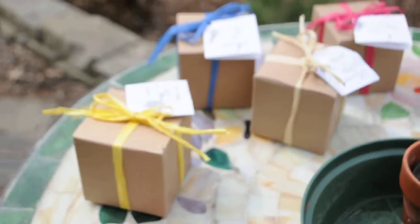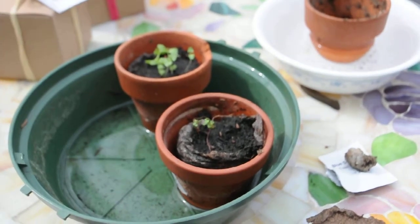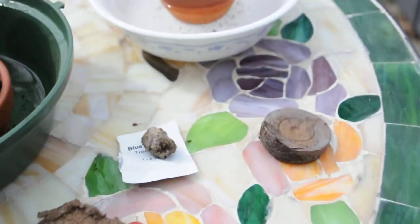You get the brown gift box with the terracotta pot — a clay pot, all natural — the peat pellet, and the seed. This is blue spruce seed.